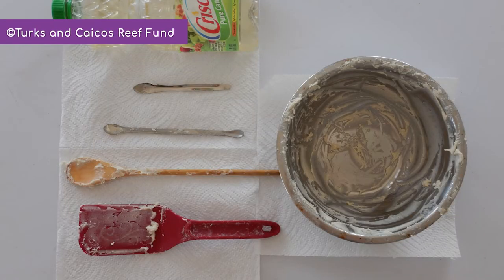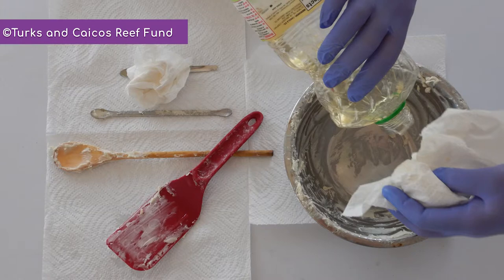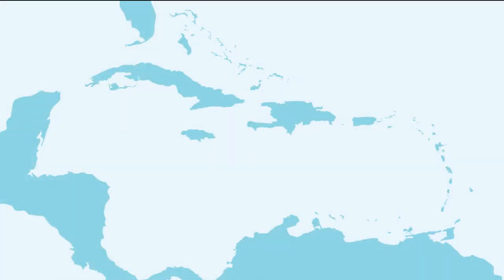Cleaning the bowls and spatulas after use can be tricky. To help with cleanup, you can use a vegetable oil or a proprietary adhesive remover like Gugon to make it easier to remove the residue.